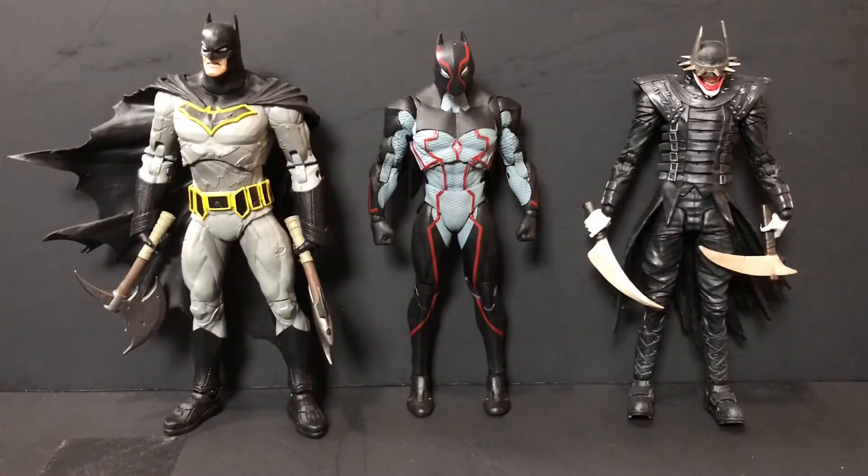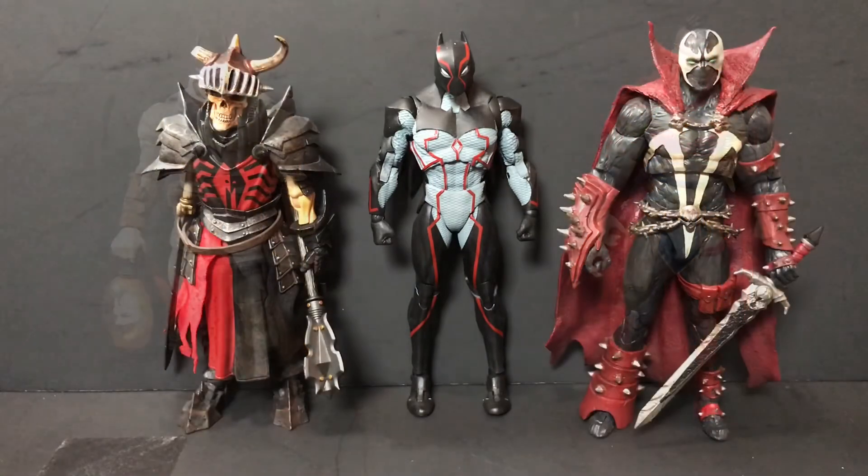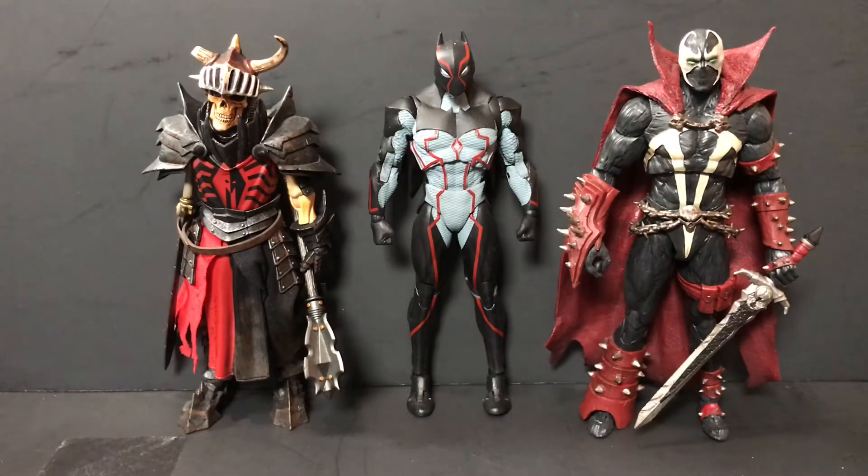For size comparisons: here's Omega next to the Dark Knight's Metal Batman and the Batman Who Laughs. And here he is next to figures from this wave — the Last Knight on Earth Batman, which I reviewed yesterday, and the Last Knight on Earth Wonder Woman, which I'll be taking a look at tomorrow. And our two regulars: the Mythic Legions Brother Mandibulus without his right arm, and the Mortal Kombat 11 Spawn.